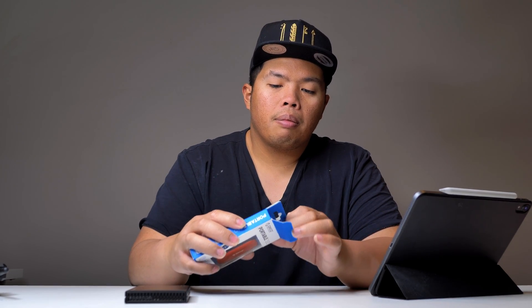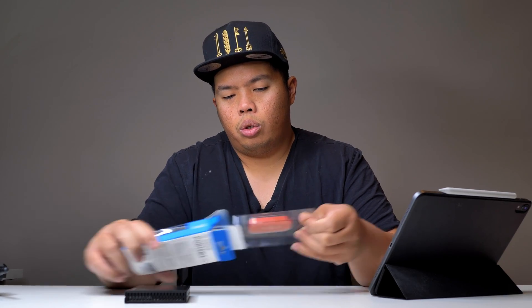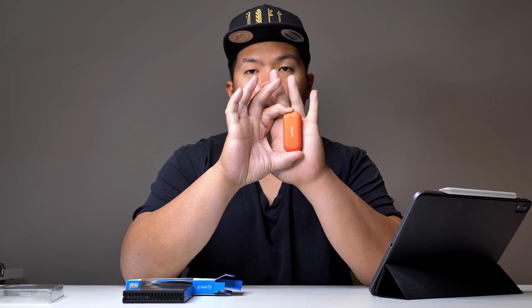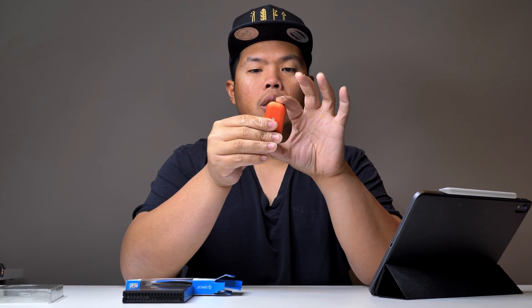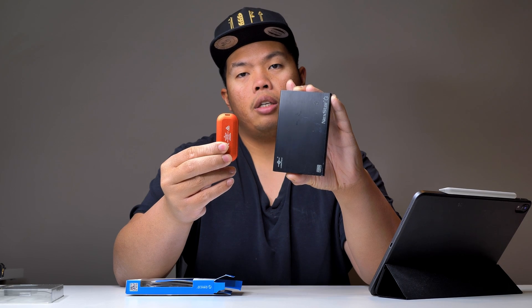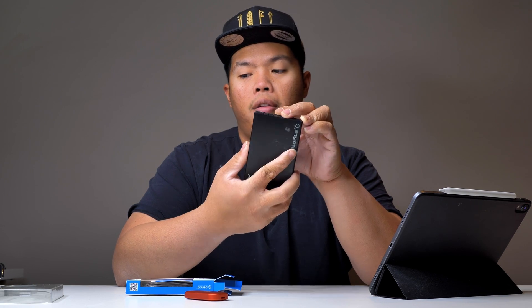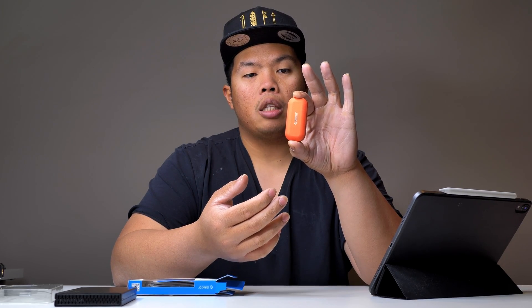Let's go ahead and open it. As you can see, this is the actual SSD. This is a one terabyte size, so that's pretty good. This other one is 500 GB. This is also an NVMe SSD, while this is a normal SSD drive limited to up to 6 gigabytes per second. This one can go up to 10 gigabytes per second. The read and write on this is 940 megabytes per second.